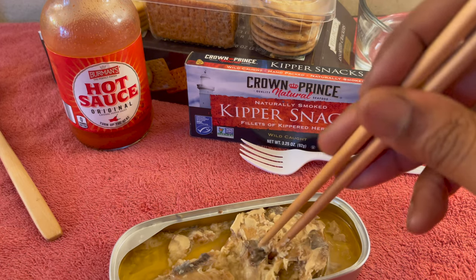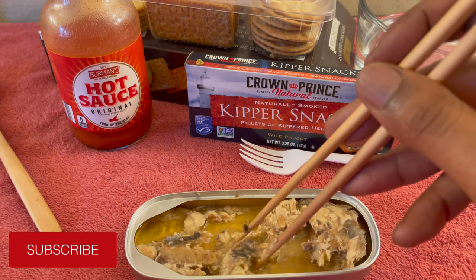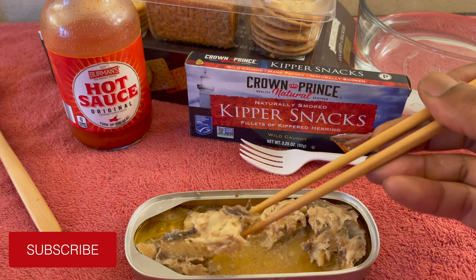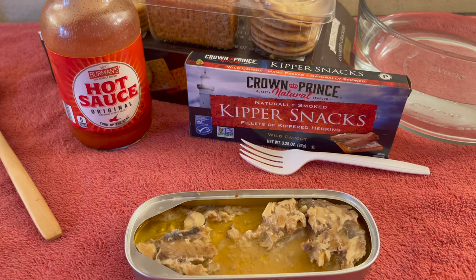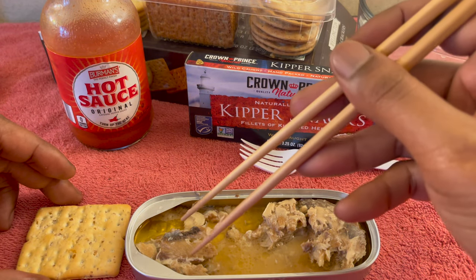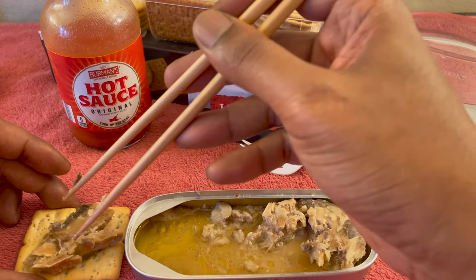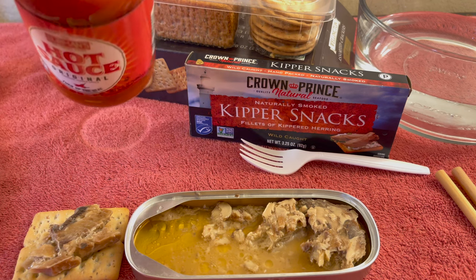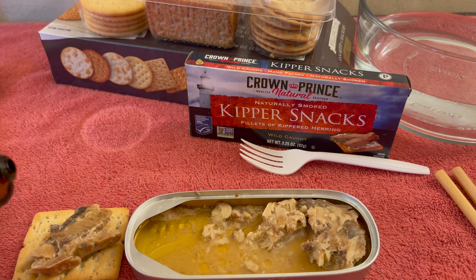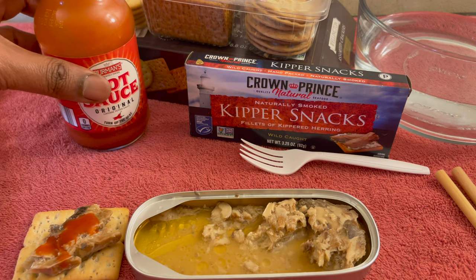Break some of it up — big fillet in there, man. Real big in there. Let's do it, because this is the right thing to do. I love the taste of these, man. These are very mild. Guys, if this is your first time ever getting into these, I would say try some of these first, because they're very natural and very mild, you know? Very mild.